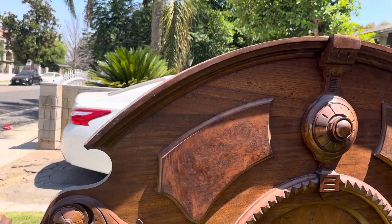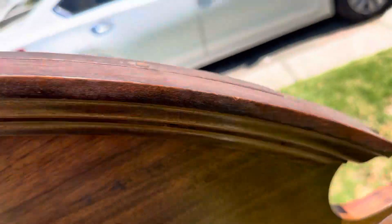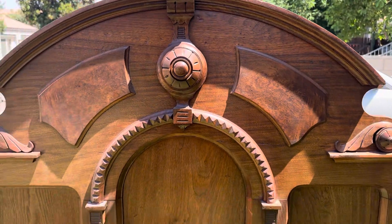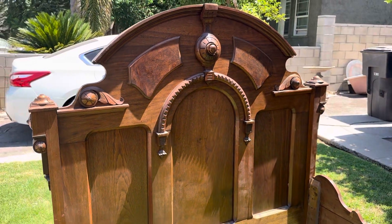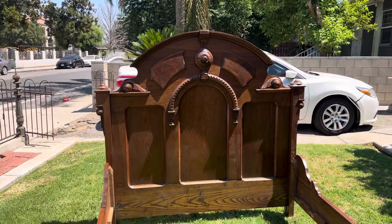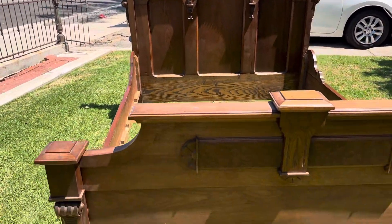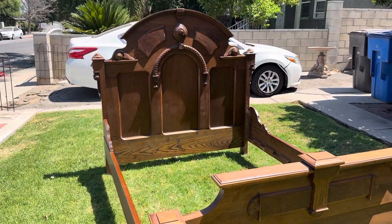The one thing missing is an accent piece on the top — at one time this had one, there's a dowel that was filled in. It's so beautiful that you would hardly notice, but being in the industry like I am I recognize that. This is an amazing bed, it is available, and I look forward to working with you.